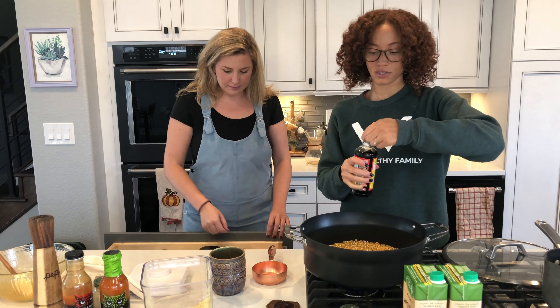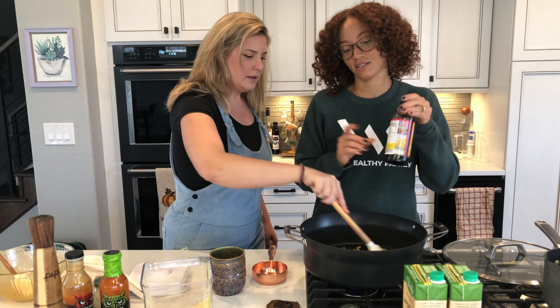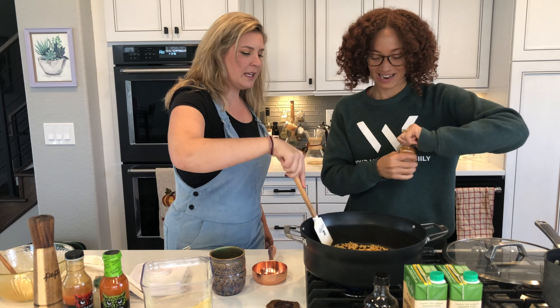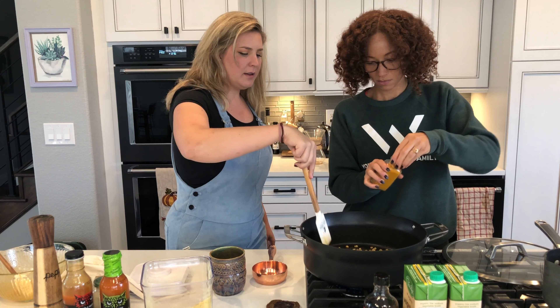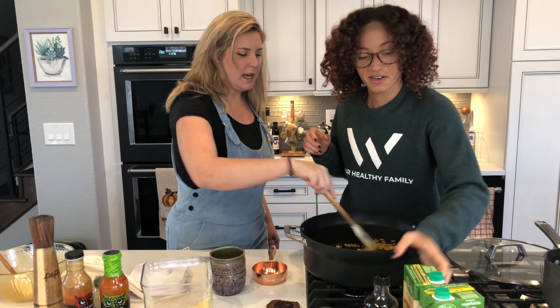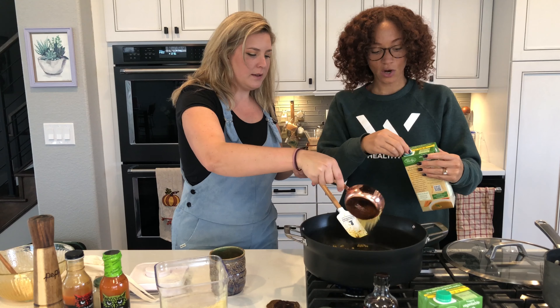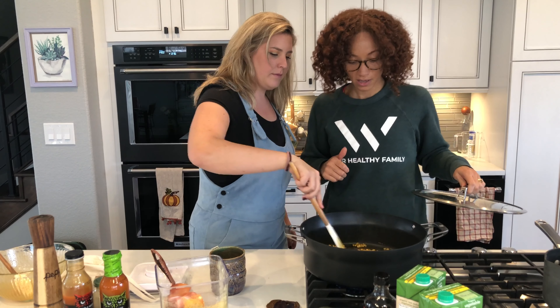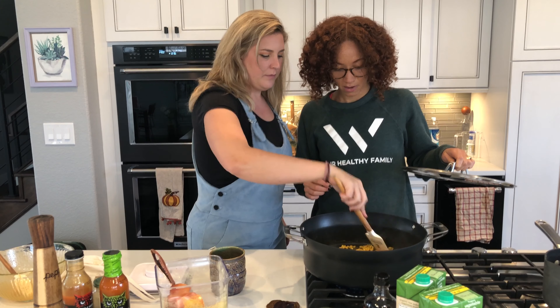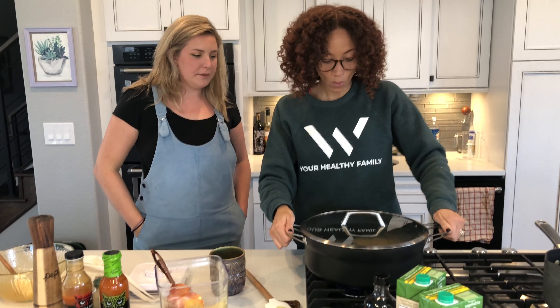I'm gonna do a little bit of liquid aminos and stir it up. And a little bit of turmeric. We might need a little more veggie broth since it's kind of gone. And then also some nutritional yeast. The thing about homemade popcorn is you gotta get all the flavor you want in there now, because once it starts to pop, it will stick to it. Once it starts to happen, we're gonna add a little bit more, because it's gonna open up and that flavor will still be there. I do have a spray bottle at my house, so I would recommend using that.